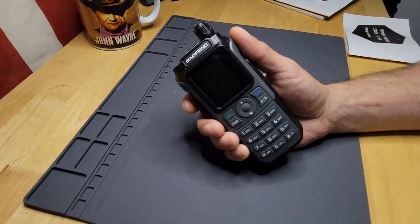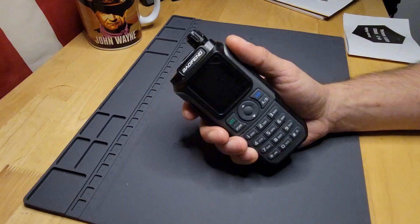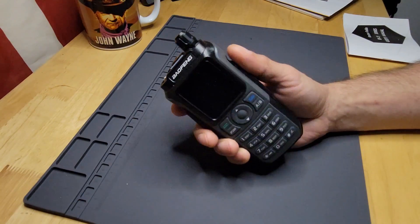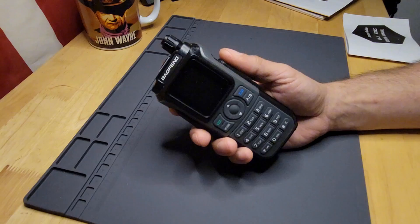Today we're going to be taking a little deeper dive into the Baofeng UV-21R. We're going to go through the functions and tell you how to set up a repeater without using a programmer.